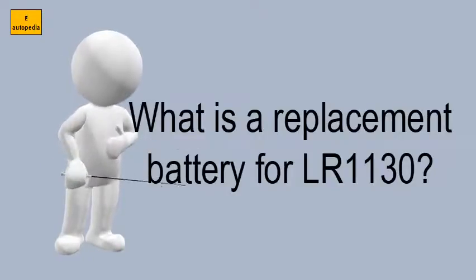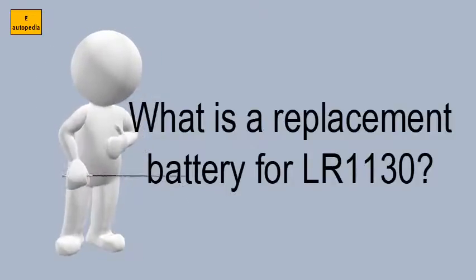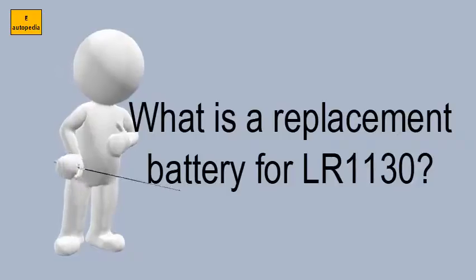389, 390, 189, L1131, V10GA, LR54, LR55, 55, LR1130, GP189, Timex M batteries.